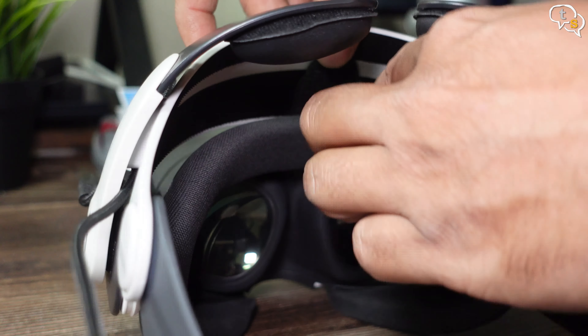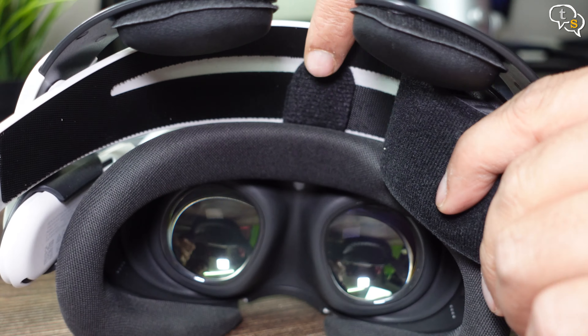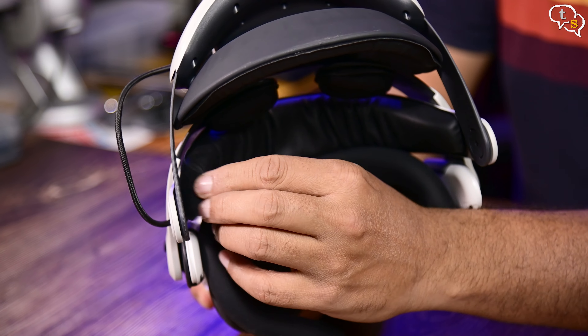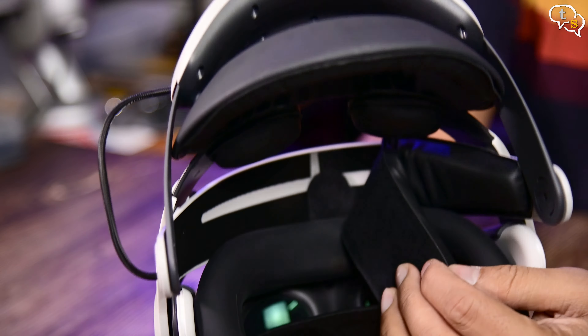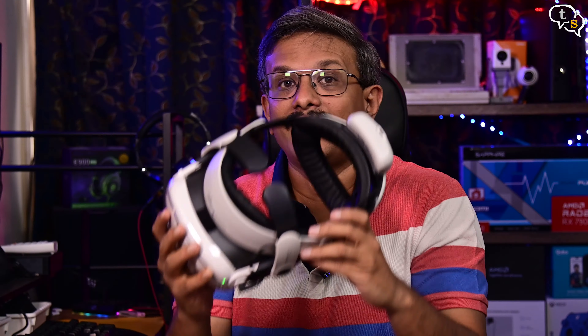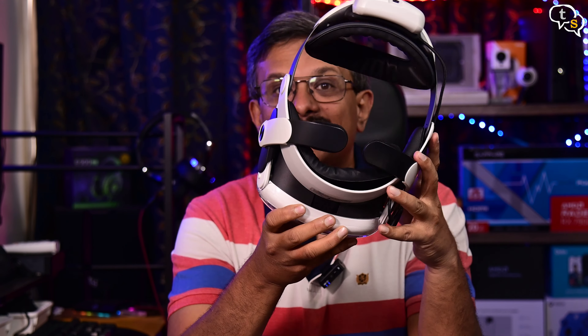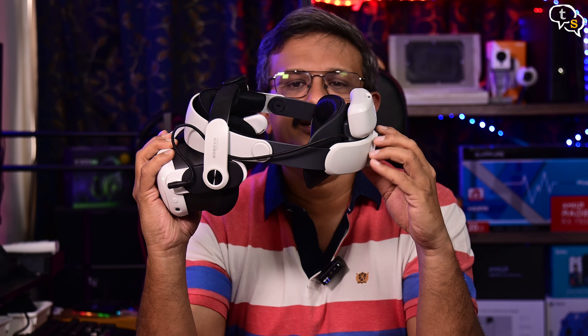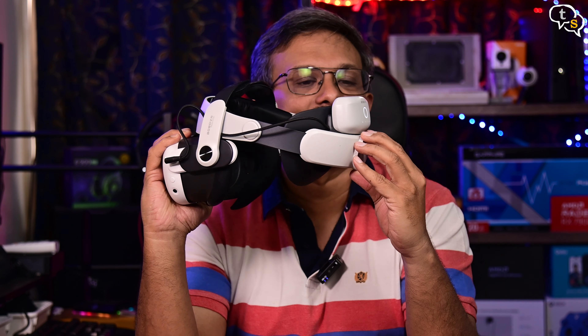We can see the current battery level via these LEDs on the front. There's a support strap in front too — we need to attach it to the headset. It works without it, but it's better to attach it. It can be removed from the top by removing this cushion, and now it's easy to install. Now that everything is ready, we can wear the headset by adjusting the strap size, front and back. And this is how you do it.